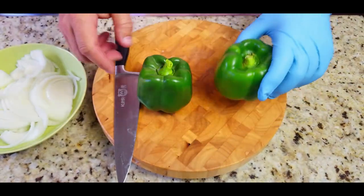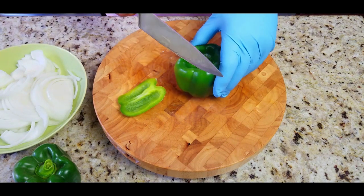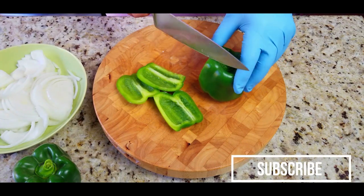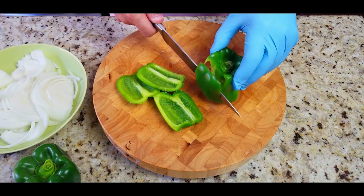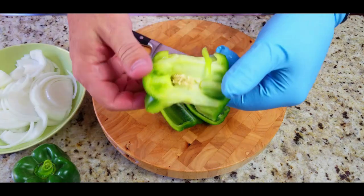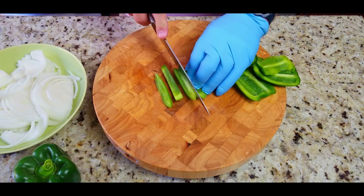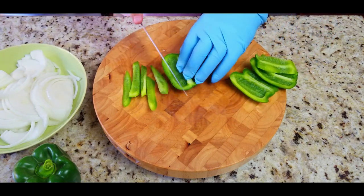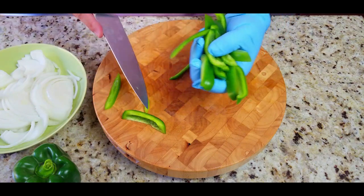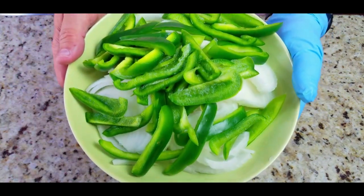Then we have our green bell peppers — you can use whatever you want or no peppers at all. Here's a little tip: slice the edges from the top down, curve them to the outside and back down on the bottom. This way you do not waste too much of the pepper and you don't have to deal with those seeds. Smooth side down, rough side up — makes life so much easier. Slice up these peppers, doesn't have to be perfect. Peppers and onions done.